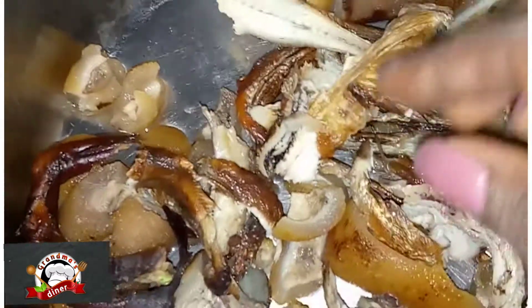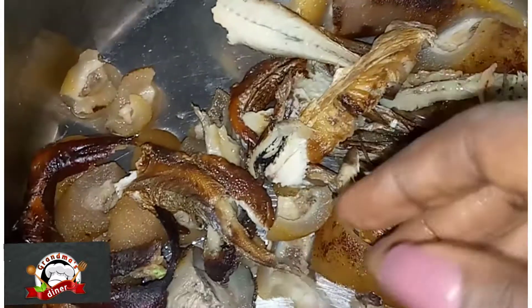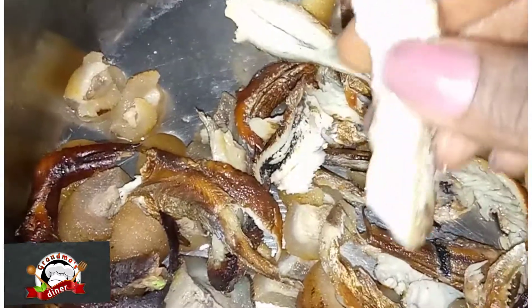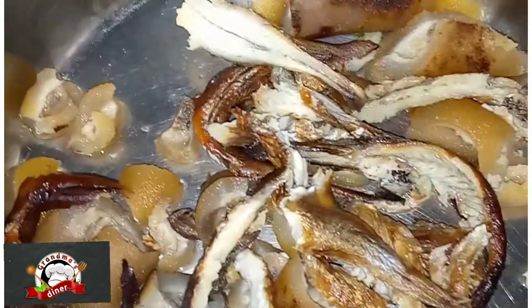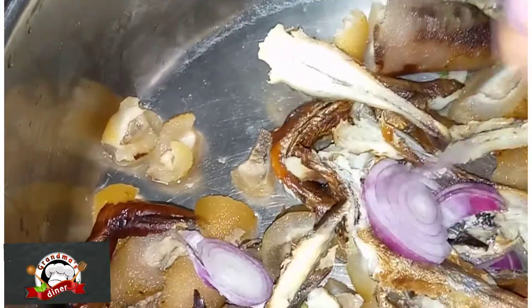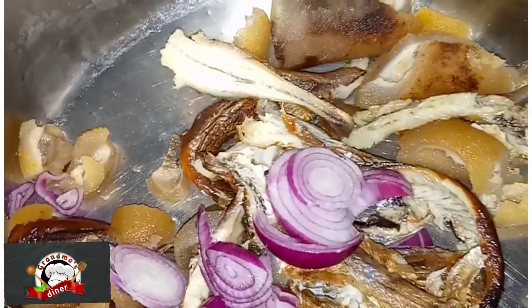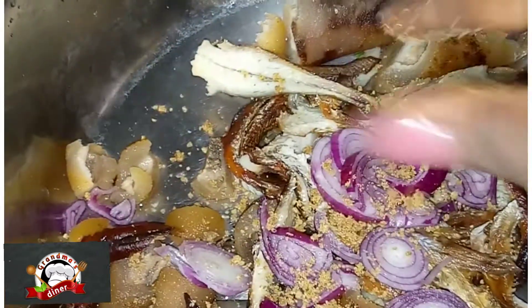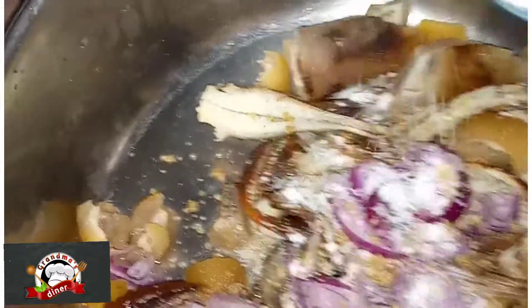That's my mom's cow skin, already washed, and the dry fish I'm using today. I'm going to season the dry fish by adding just a little onion — add as much as you want — then adding seasoning and salt.